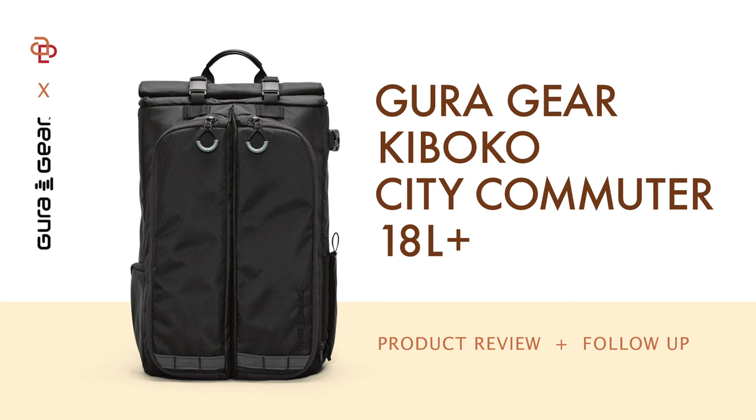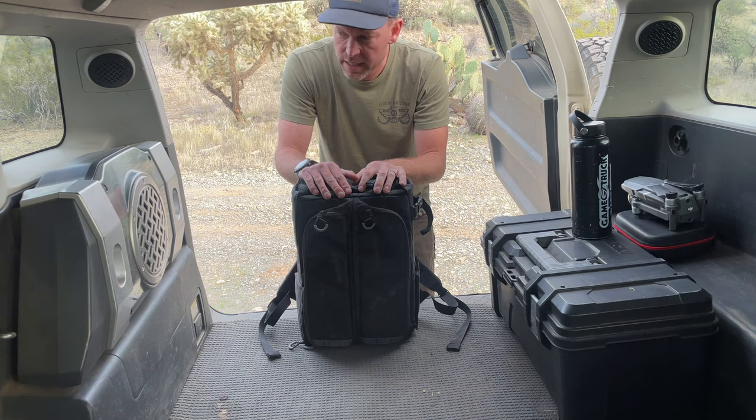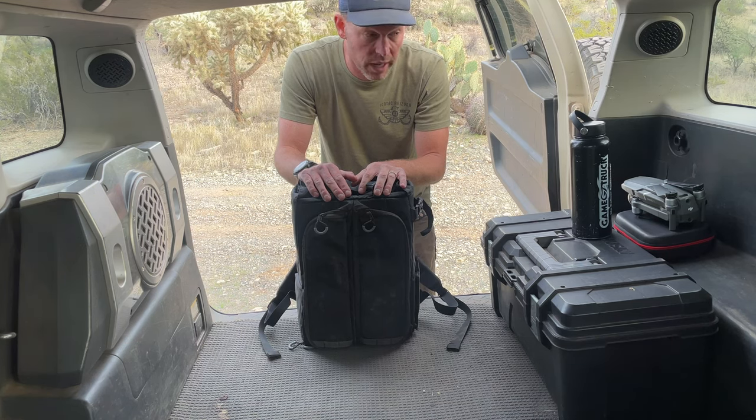Hey everybody, Andrew Peelage here, out in the Sonoran Desert in the back of my FJ once again. I seem to like doing these reviews out here. Had a great day out here today. It's frigid winter temperatures here in Arizona — I think it was 64 degrees. I'm freezing my butt off, but we're doing what we can around here.